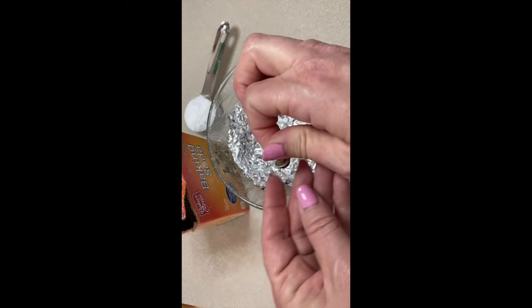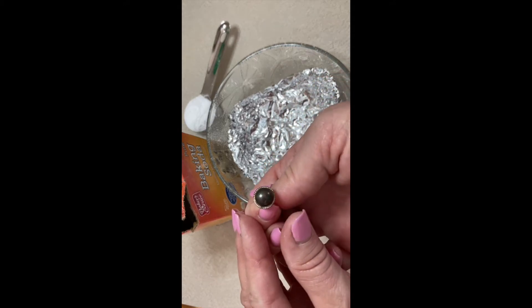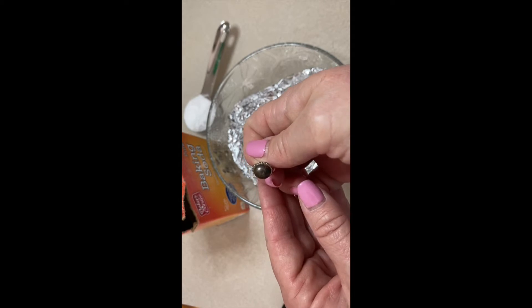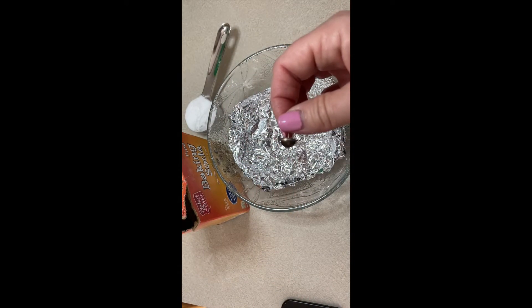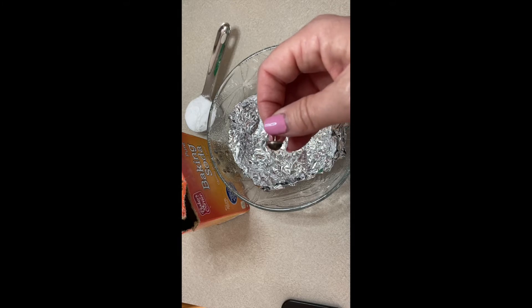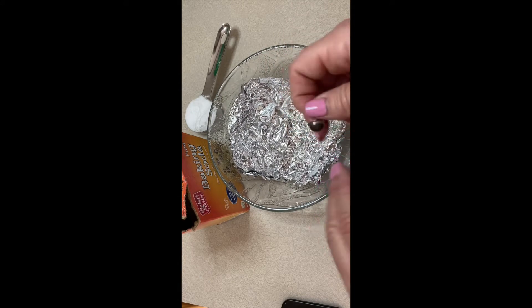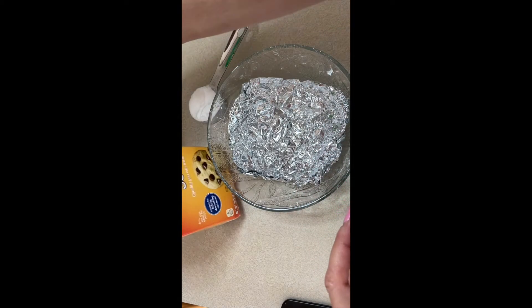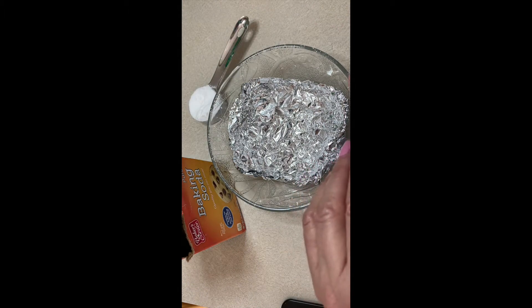Today I'm going to show you how you can clean these things at home. This is a great project to do now that we're all quarantined at home. It includes household items like aluminum foil, baking soda, and boiling water, which I've already prepared.